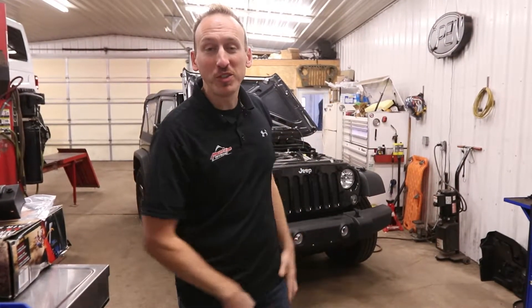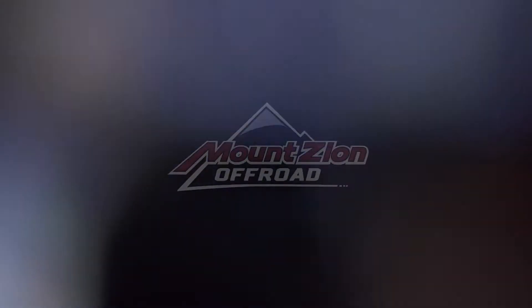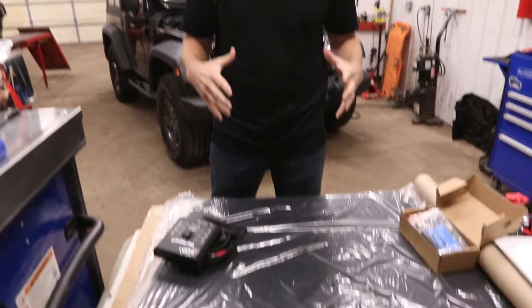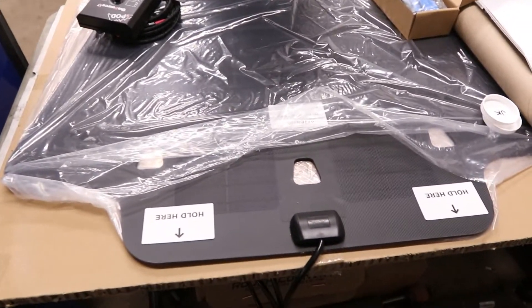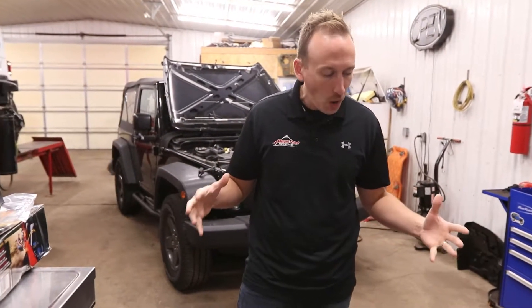Today in the shop, we're going to show you how to harvest solar energy for your Jeep JK. With the overlanding segment ever increasing in the off-road community, more and more people have the conversation about power in their vehicle when off-road. We've got a bunch of awesome components made by some of the best manufacturers in the industry to harness solar energy from the sun and use it to charge your batteries.